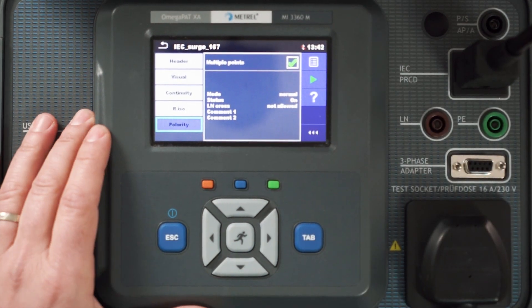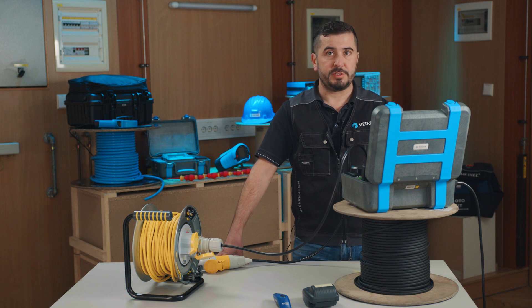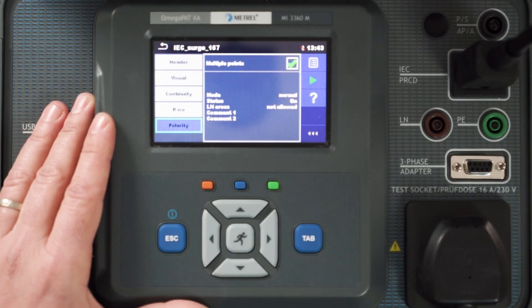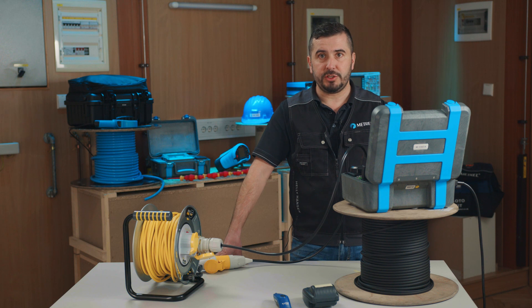As mentioned at the beginning of today's presentation, we need to choose the option of multiple point testing for the earth continuity test and polarity test. If adjustment of test parameters within the test sequence is needed, now is the appropriate time. If not, we can simply start the electrical examination by pressing start. After we select start, we can confirm the results of our visual examination, which will be printed on the test report alongside the other measured data, and proceed with the earth continuity test.